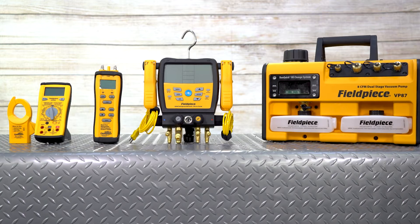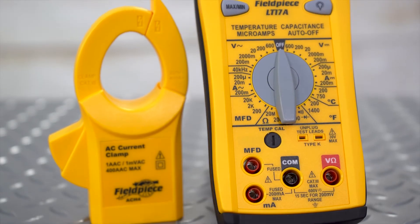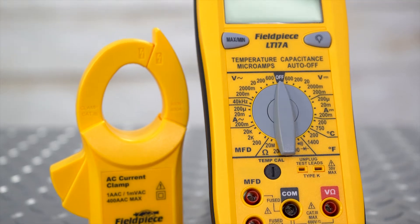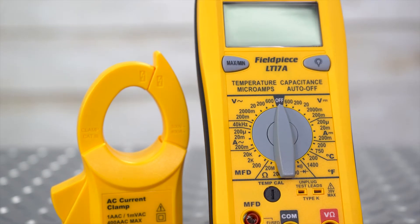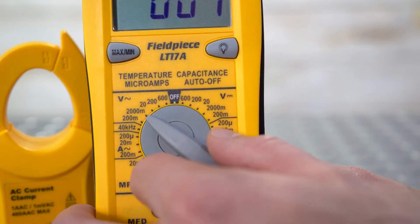They manufacture a variety of meters like the LT17A, their classic multimeter. This wireless meter can measure just about everything, including current, resistance, voltage, capacitance, frequency, continuity, temperature, and more.